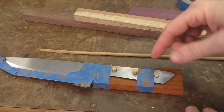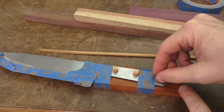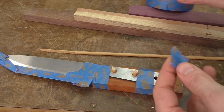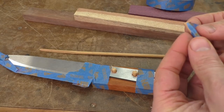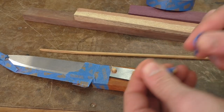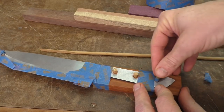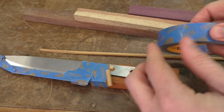Before I take the tape off to trace the tang outline onto the scales, I noticed my alignment dowels are pretty loose. So I'm going to wrap them in a little piece of tape to tighten the fit — I use this trick all the time around the shop. If you just need things slightly tighter, one or two layers of tape is a perfect way to sneak right up on that fit.